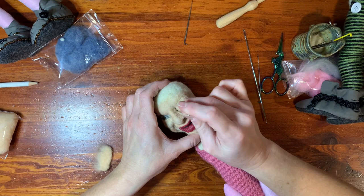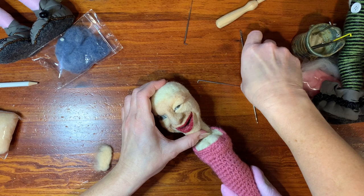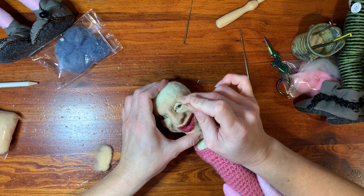If you look in the mirror and you smile, your eye's going to do one thing. If you look in the mirror and you frown, it's going to do another. So you need to decide — is your doll happy right now? Is she sad? When you look at a picture, you have to stick with one expression.